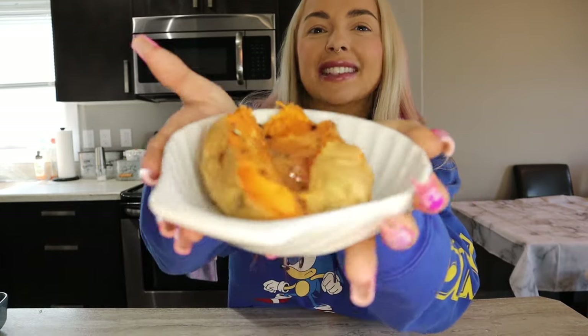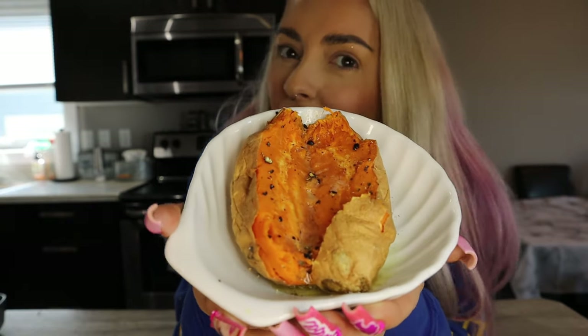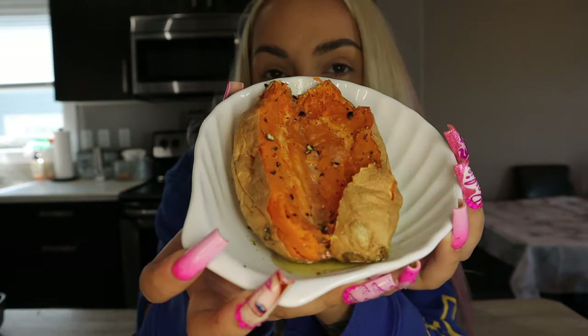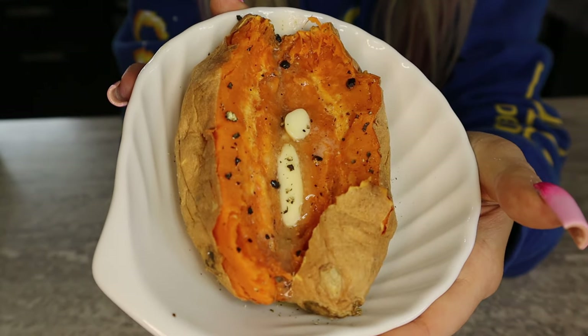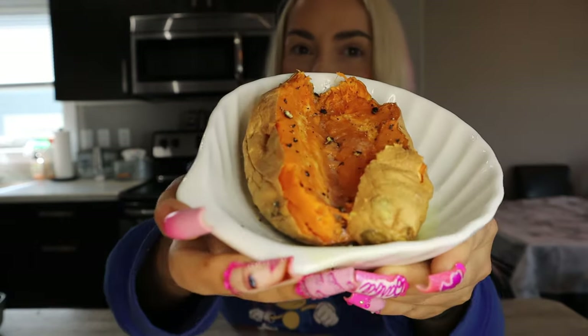Hi guys! So today I'm going to show you how to microwave a sweet potato or a yam. It might seem super easy, but a few years ago I was searching how to make my sweet potatoes quick and fast in the microwave but still taste like a baked sweet potato. So this is how to make a sweet potato in under 5 minutes.